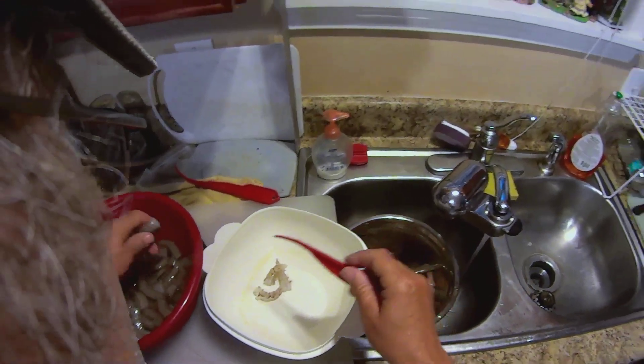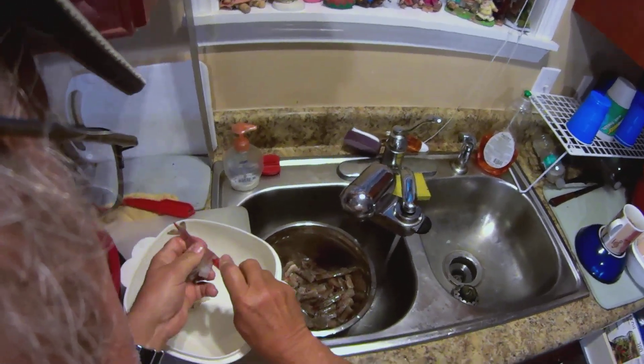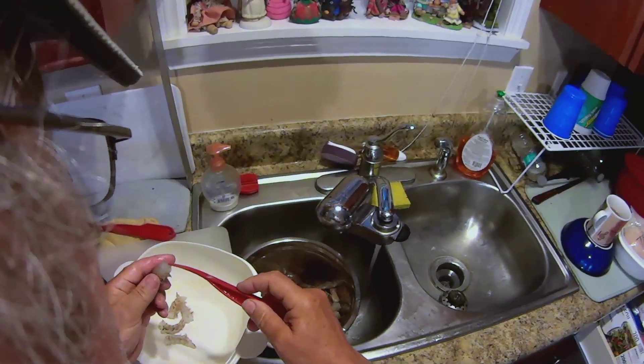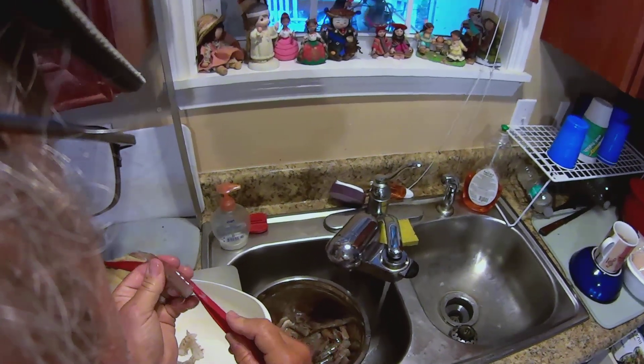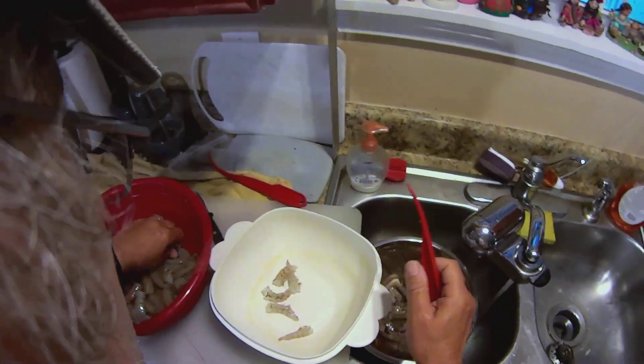The deveining tool — you can get them at Publix for just a buck or two. It really saves you a lot of hard work and energy, and you can get these on the stove quicker.